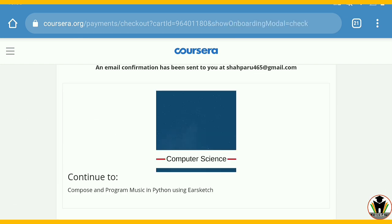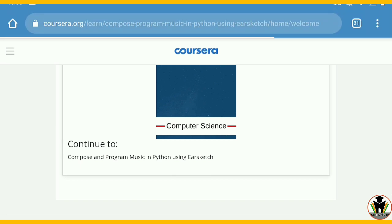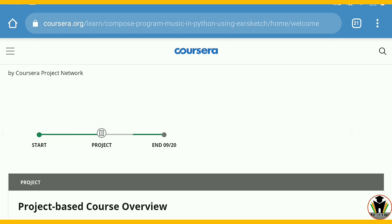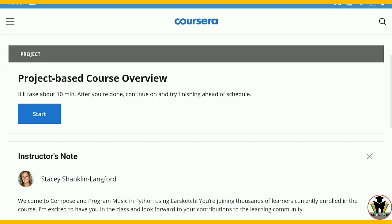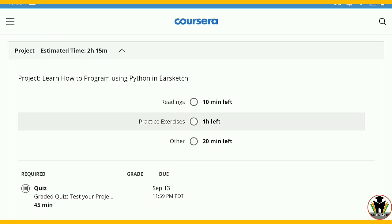Just tap on the course. Go to course and here there is an option of 'continue to'. Just tap on the course name. You can see our course is successfully accessible now. Just tap on 'continue to' and here you can see the course overview. There is only one project and after passing this quiz you get your certificate. The course has 10 minutes of reading, practice exercises of 1 hour, and some other video content.